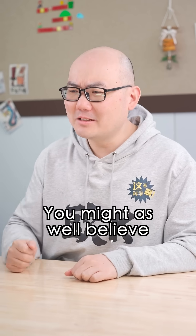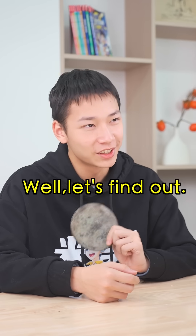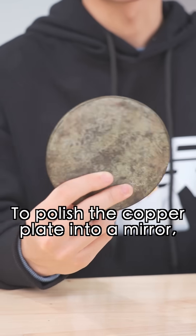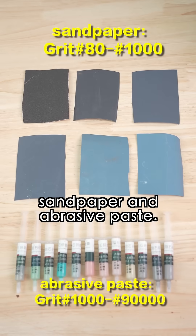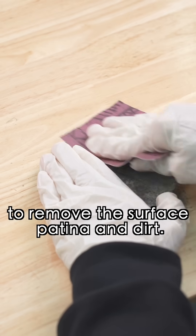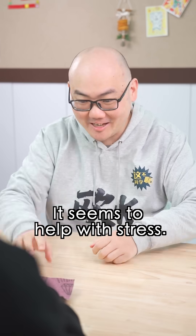You might as well believe I can turn into Jude Law. Well, let's find out. To polish the copper plate into a mirror, I've prepared different grades of sandpaper and abrasive paste.